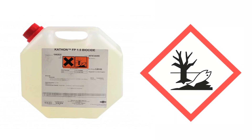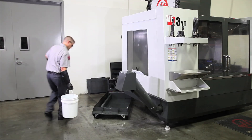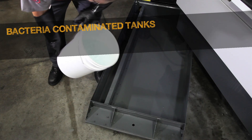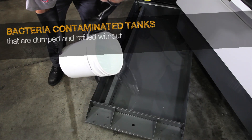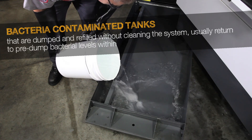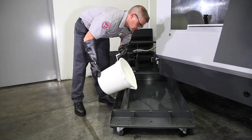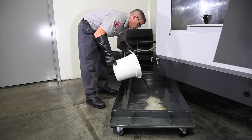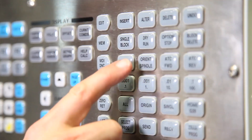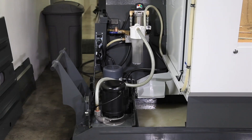Since bacteria took hold of this coolant, there is a good chance the other less accessible parts of the coolant system are also contaminated. You could opt to use a biocide, but since these are hazardous chemicals we recommend using a high alkaline cleaner instead to kill the remaining bacteria. Industry testing has shown that bacteria-contaminated tanks that are simply dumped and refilled without cleaning the entire system usually return to pre-dump bacteria levels within four days. Partially fill the tank with a four percent solution of water and alkaline cleaner, then run the coolant system for two hours.